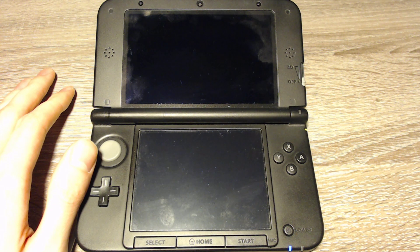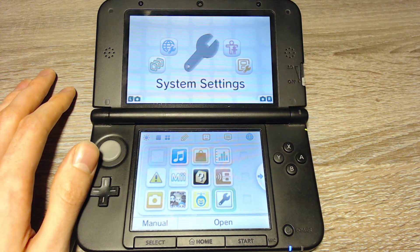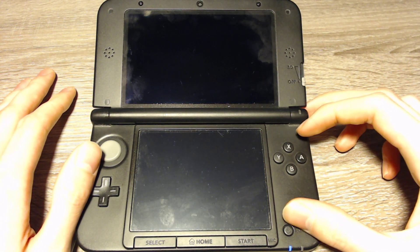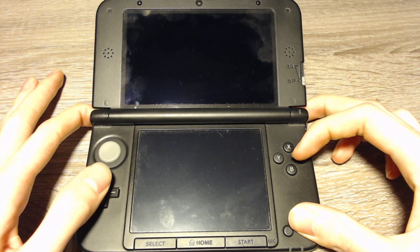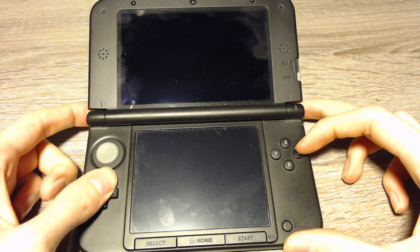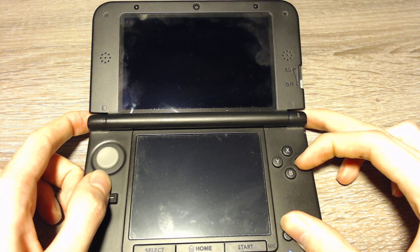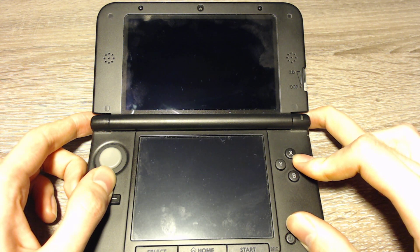Now we can turn the 3DS off, and we have to keep something in mind when we start it again. For starting, we will have to press the left shoulder button, the right shoulder button, the D-pad up button, and A at the same time. Then we press the power button and the 3DS will start. It is possible that the exploit fails — in that case you will have to restart and press the buttons again.